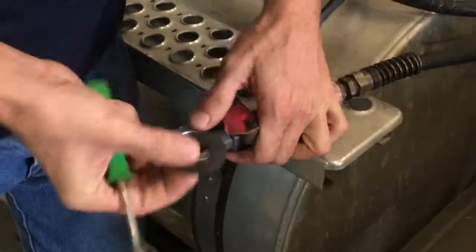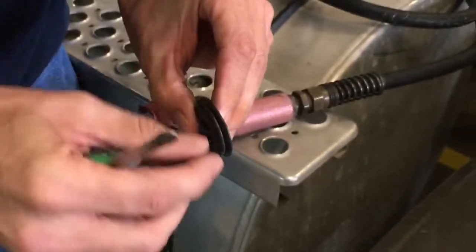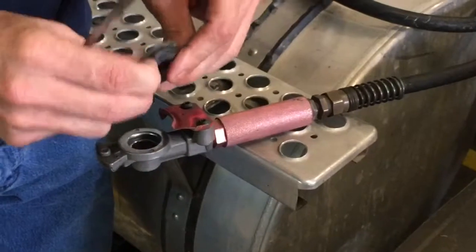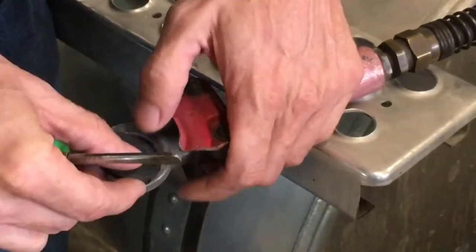Show them the right way. You got a thin side and a thick side. The thin side always goes to the inside. I've seen people put them in upside down, backwards.